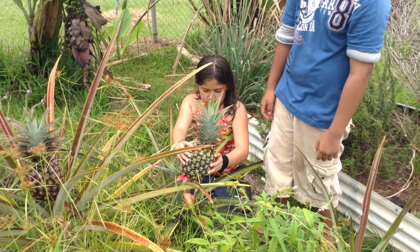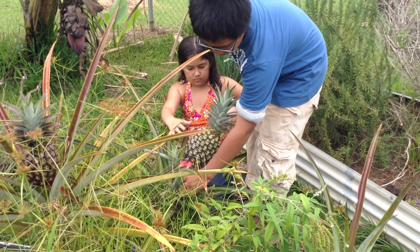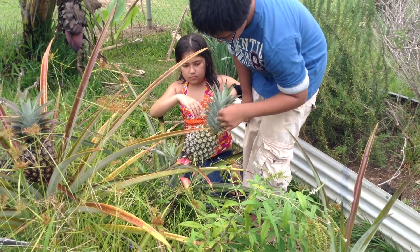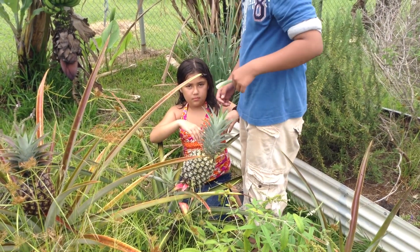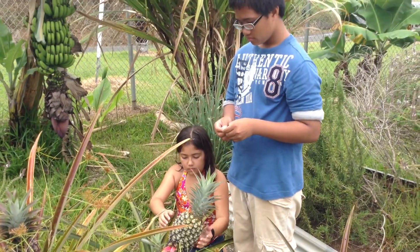Should I pull a leaf? No, from the top, from the top. From the very, very top. And if you pull that up towards you, see how easy that comes out? That means that it's ripe, yeah?